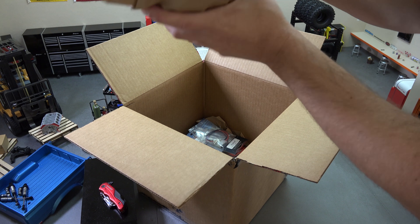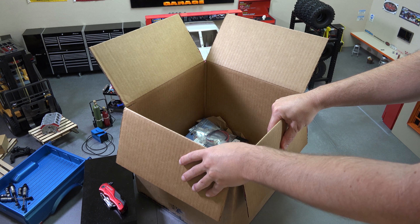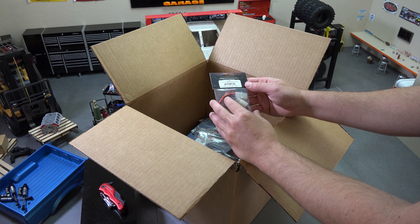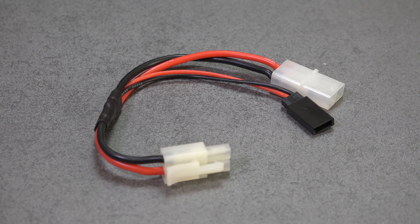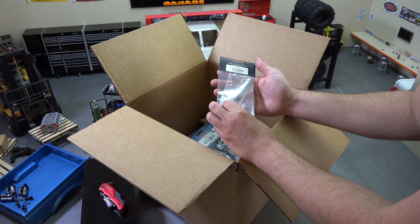First thing we got is some exciting brown paper, and a lot of it. I'd say at least two-thirds to three-quarters of this box is just paper. Let's start at the top — first item is a Y-harness for TM connectors for lights. Actually not a bad thing to have; I could probably end up using that at some point.